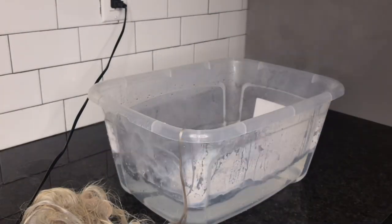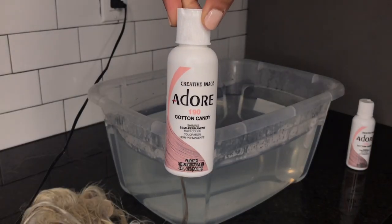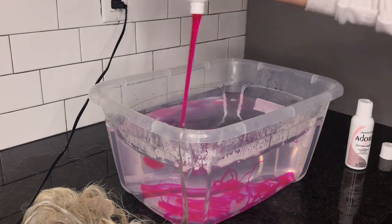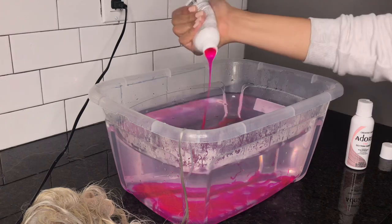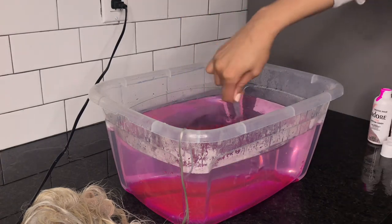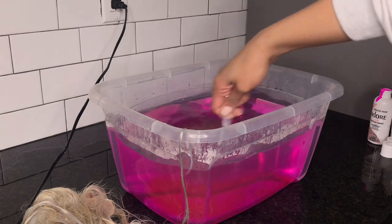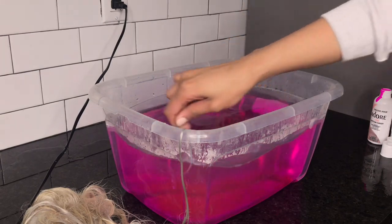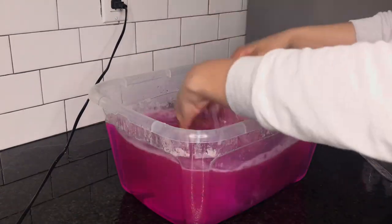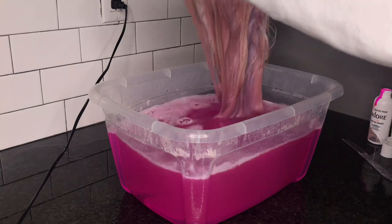What I did was I immediately boiled another pot of hot water. For the hair dye I'll be using the Cotton Candy Adora semi-permanent hair color. At first the wig starts off really light but it starts taking.